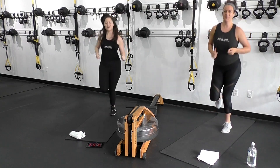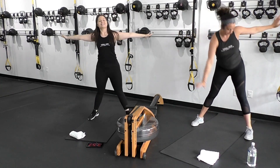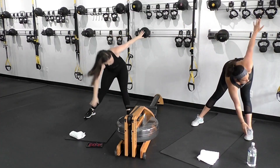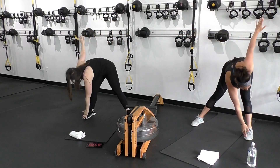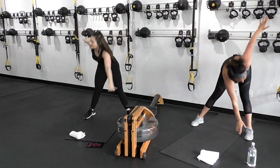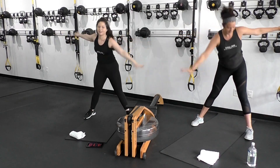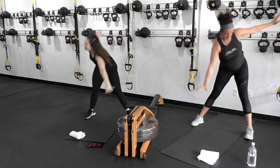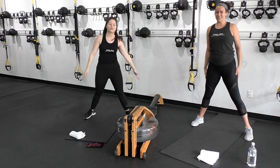Last thing — toe touchdowns. Last piece of the warm-up, last round, last exercise. We're hinging at the hips, using those obliques, feeling that inner and outer thigh wake up — a little bit of hamstring in there as well. Beautiful warm-up, team!